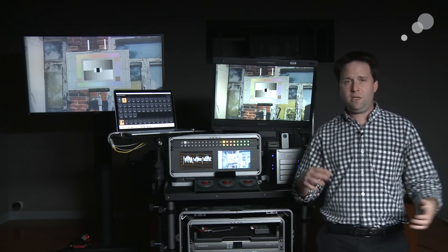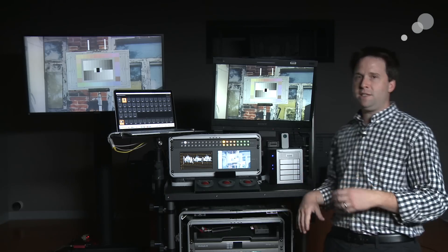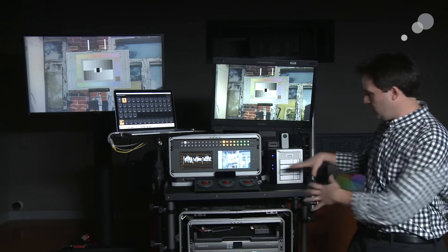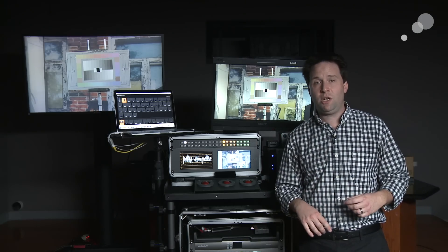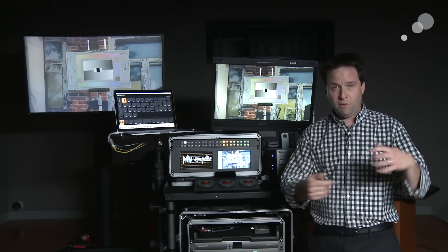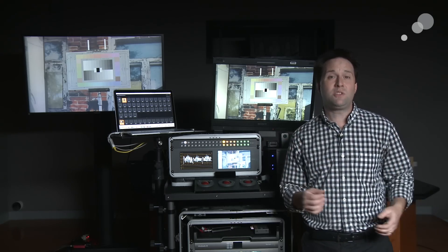I've broken this down in several pieces. The first section is on the physical components — the cart itself, the cases, power, etc. — with a focus on these innovative carts, which we see here. Next up, we have a section on video distribution, the ins and outs of the system — literally sending video in and out, routing it around and into my computer and out to various sources.